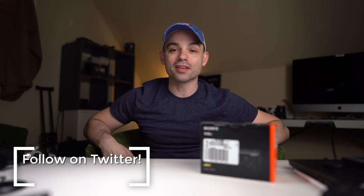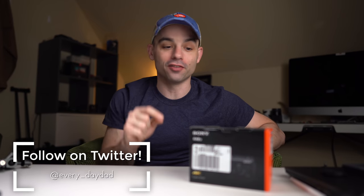The Sony RX0 Mark II is a brand new, tiny, durable camera that has a 1-inch sensor, can withstand the elements, and will shoot 4K internally. But is it any good? Let's get it out of its box. What's up everyone? I'm the Everyday Dad, and if I can figure it out, you can figure it out.